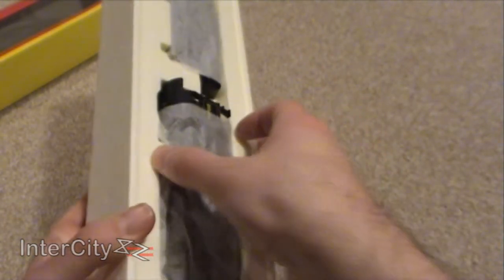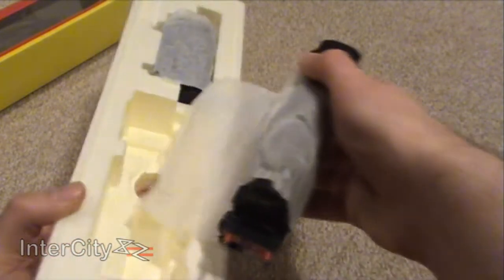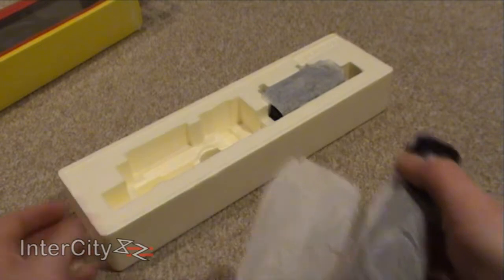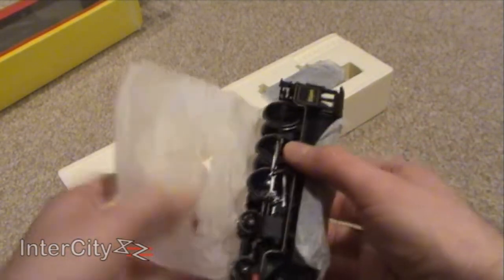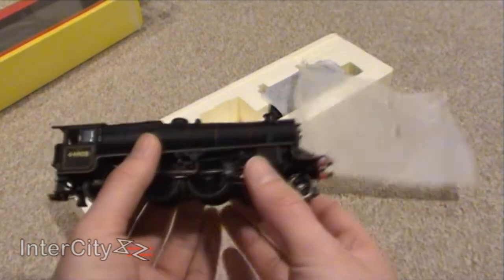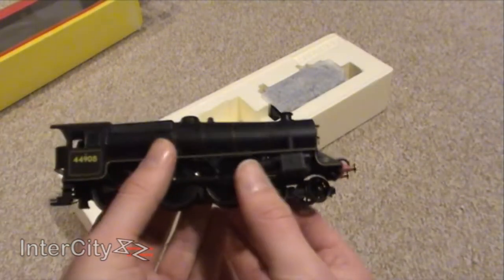So, usual holes in the back — one finger in, gently push up, grab it with the other hand. Come on Hornby, this packaging is not very loco-friendly. Do something — get rid of the tissue paper. Throw it to the cat. I don't actually have a cat, by the way.